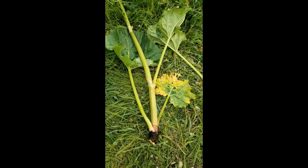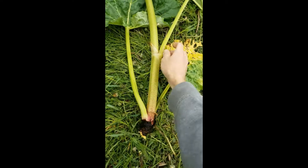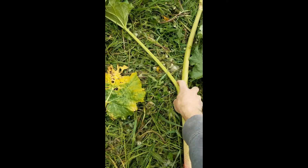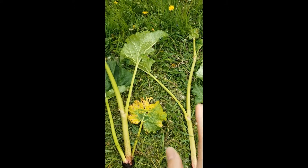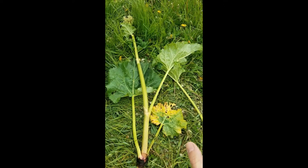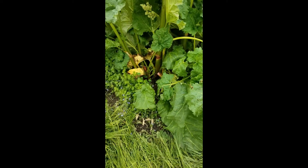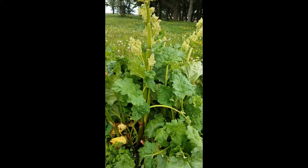Now, when you take off that stock, you might have some edible petioles here that you can use for rhubarb pie or rhubarb crisp or whatever, and you can go ahead and eat those and just discard the rest of that stock. I hope this answers your questions of what to do with the flower stock on your rhubarb plant.